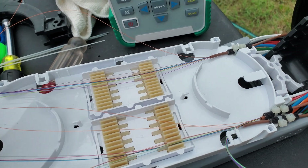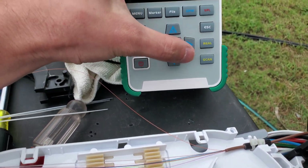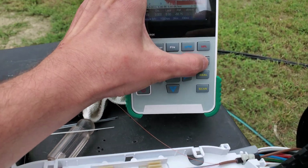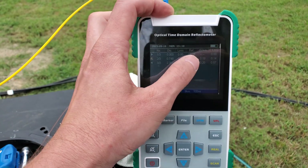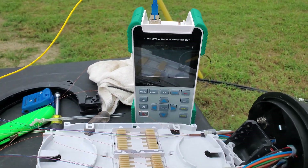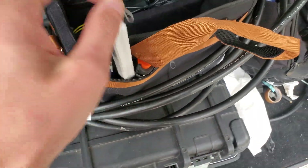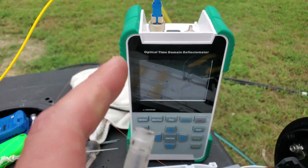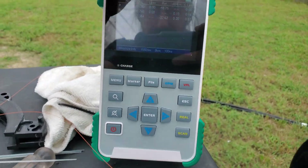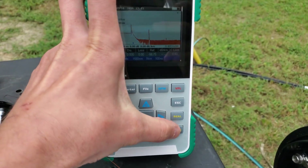I threw the pigtail on the fiber and shot the OTDR, and as you can see, my first event is leading me to believe that this patch cable is starting to go bad. The first event is at zero. What I'm gonna do, because I'm curious as to what's really wrong here, is clean this and do it again. This pigtail probably just needs to go in the trash anyway — I'll clean the end and shoot it again.